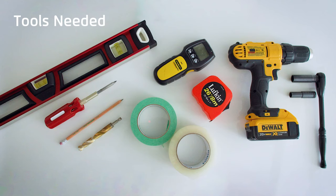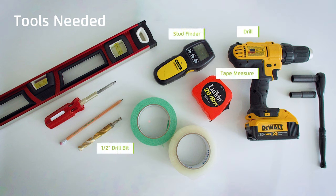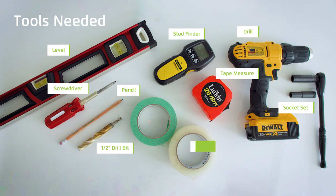For the most part, installing a mount into steel studs requires the exact same tools as you would need to install into wood. Today we're going to need a drill, a half-inch drill bit, a tape measure, a stud finder, a level, a pencil, a socket set for fine adjustments, a screwdriver, packing tape, and painters tape.